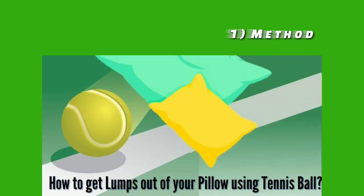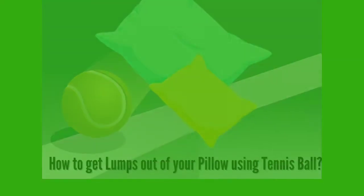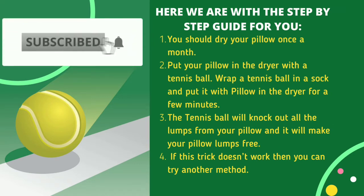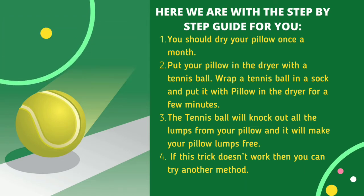The first method is how to get lumps out of your pillow using a tennis ball. Very few people know that you can fix the lumps of your pillow with a tennis ball — it is one of the easiest and cheapest ways. Step 1: dry your pillow once a month. Step 2: put your pillow in the dryer with a tennis ball — wrap the tennis ball in a sock and run the dryer for a few minutes. The tennis ball will knock out all the lumps and make your pillow lump-free.